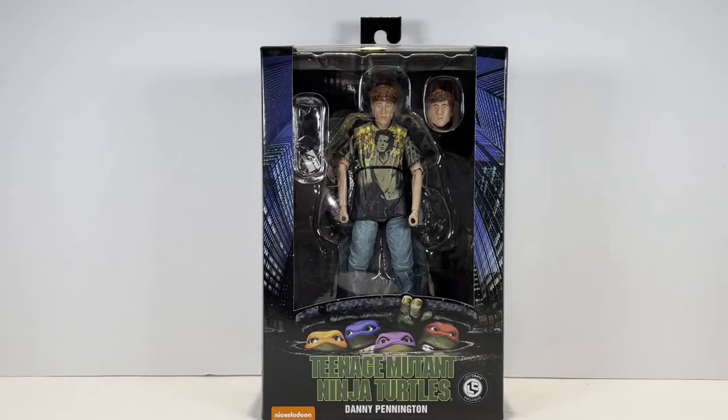What's going on guys? Welcome back. Today we're doing another Pop Complex unboxing. We have the Loot Crate exclusive NECA Teenage Mutant Ninja Turtles 1990 movie Danny Pennington. So stay tuned guys. My name is Matt and this is the Pop Complex.